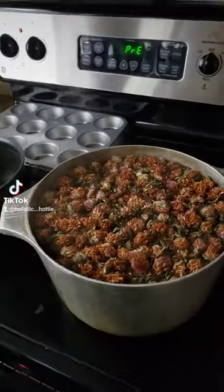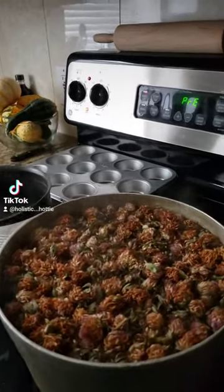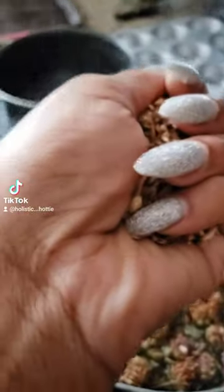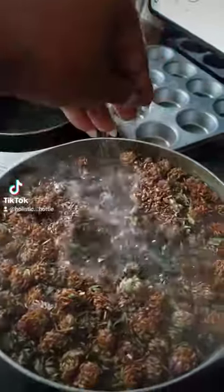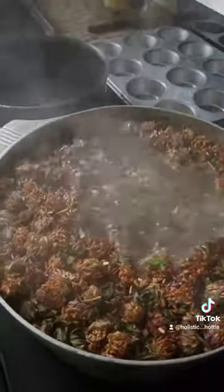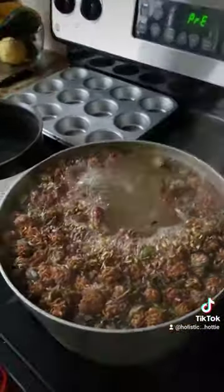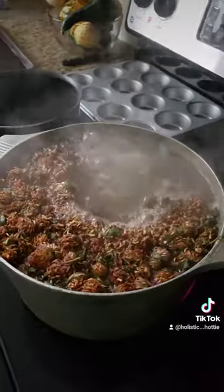Also sarsaparilla — I'll show you what sarsaparilla looks like. It's a root and it is an amazing source of iron. So you want to get those iron levels up; that's going to help you stay warm and also help all the nutrients in your body go where they need to go. You don't need much either.